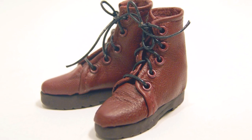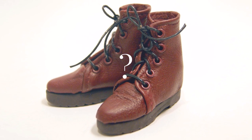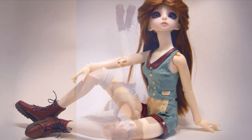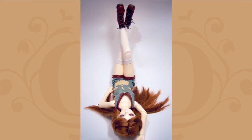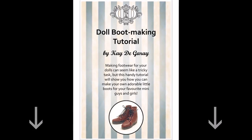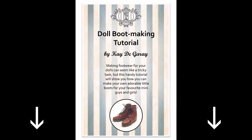So you want to make some boots for your doll but you're not sure how, so I'm going to show you step by step how you can make your very own doll boots for BJDs and other large-scale dolls. If you prefer this guide as a printout, you can click the link below to take you to the downloadable PDF page. Now let's jump straight in and get started.